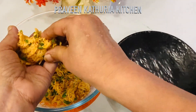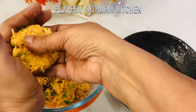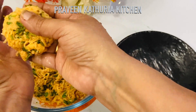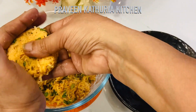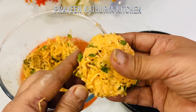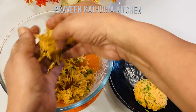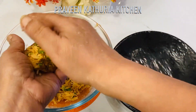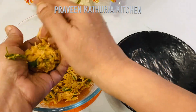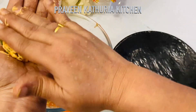Mix it well. I will take a small portion of the mixture — you can shape it into a ball or a cutlet, any shape you like. You can also shallow fry or pan fry them, but I am making an oil-free recipe. I will shape all the cutlets and place them on a plate.